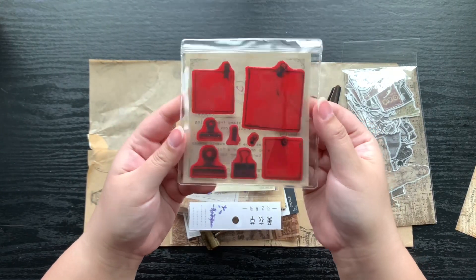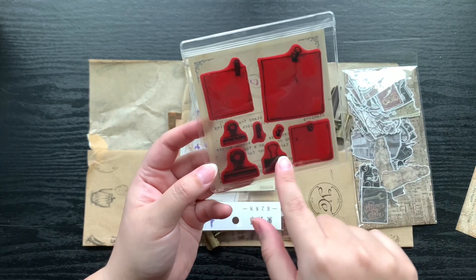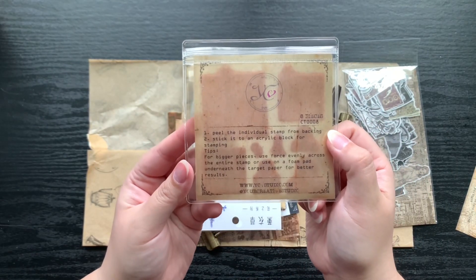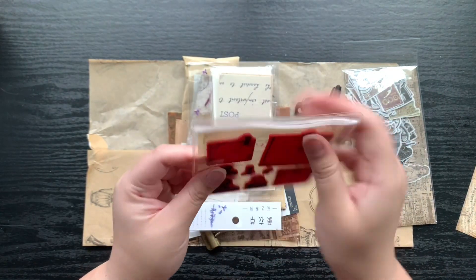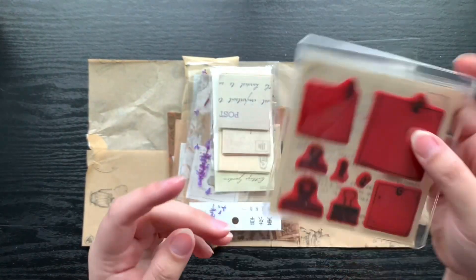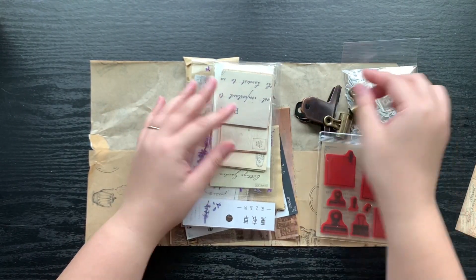We have some stamps — these are really cool — kind of like little notepads and little binder clips. It gives you instructions on how to mount them so you can use them, and then there's a cute little plastic pouch you could probably use for other stuff later on. And we have another binder clip there.